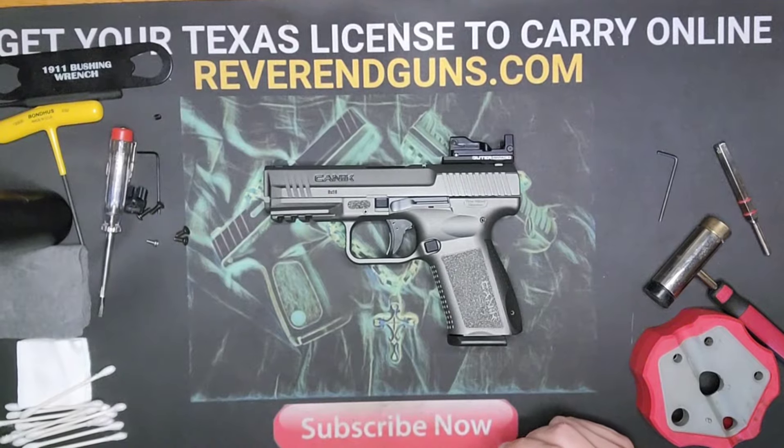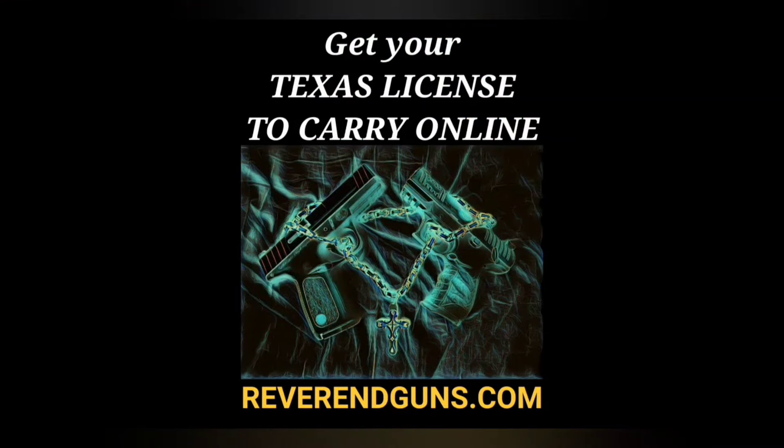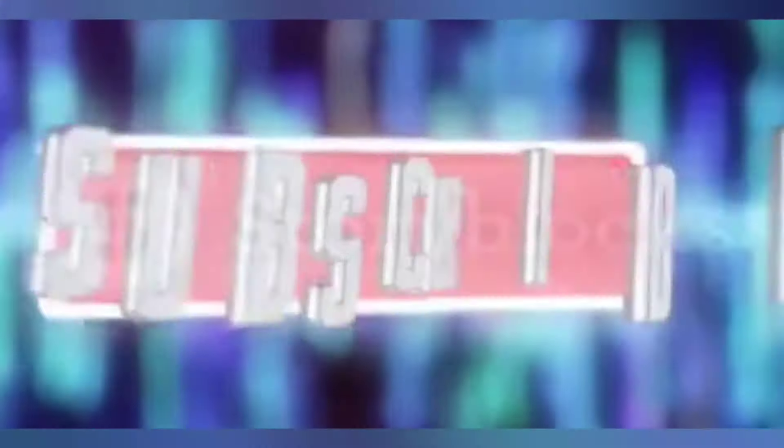Thanks again, we'll see you next time. I also offer an online course to get your Texas License to Carry a handgun — it's the four-hour class broken down into segments and saves your progress so you can do it at your own pace. After completing the course, you can print your certificate and it'll help you locate an instructor close to you in Texas to complete the shooting portion. This is all certified by the Texas Department of Public Safety. Check it out at reverendguns.com — like and subscribe for more firearms education.